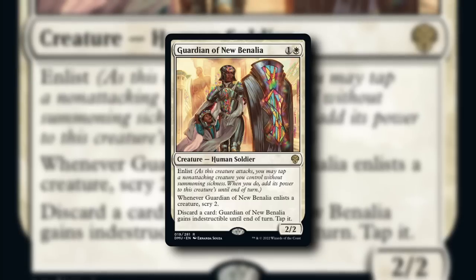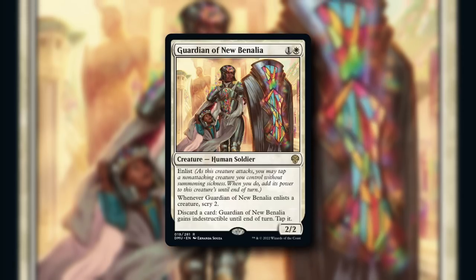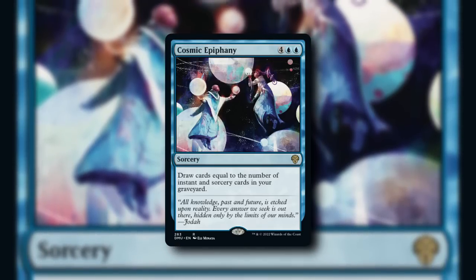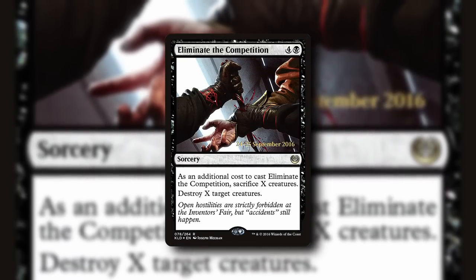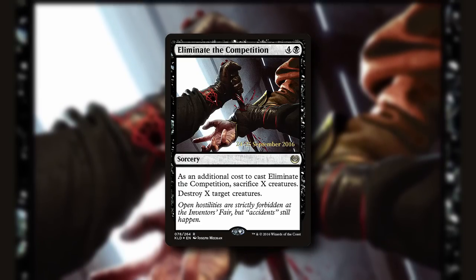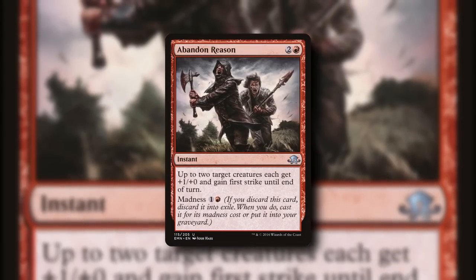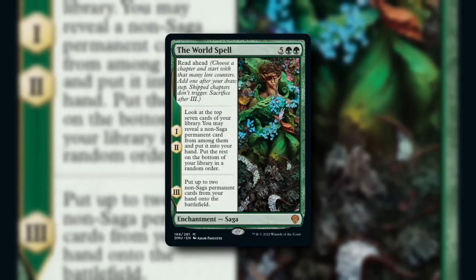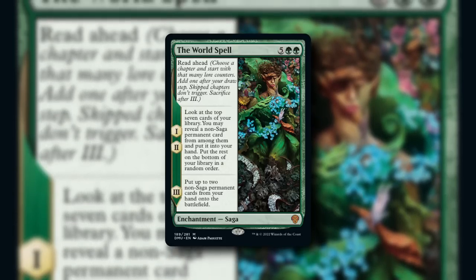White is the color of order and of law, and thus it restricts what can be done to maintain some semblance of order and control over the state of the game. Blue is the color of learning and perfection, and so it digs deep into its library until it finds the perfect outcome for any situation. Black is the color who will take any path to get what it wants — restrictions be damned — and because of this, it's willing to turn to dark magics and effects that require it to sacrifice others. Red is the color of impulse and emotion, and so it does not have a grander plan outside of playing its cards as fast as it can, reflecting that need to act. Green is the color built around following nature's examples, and so it leans into creatures and spells that help the growth and cultivation of the land.